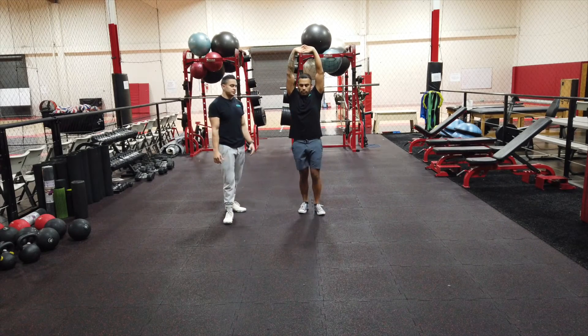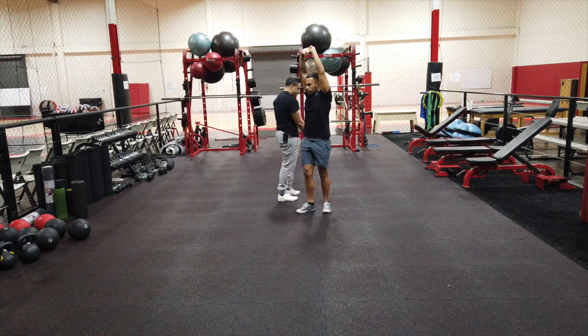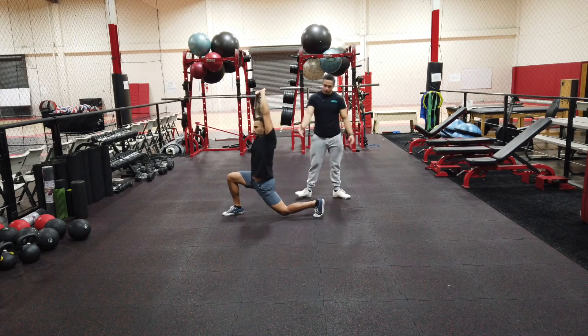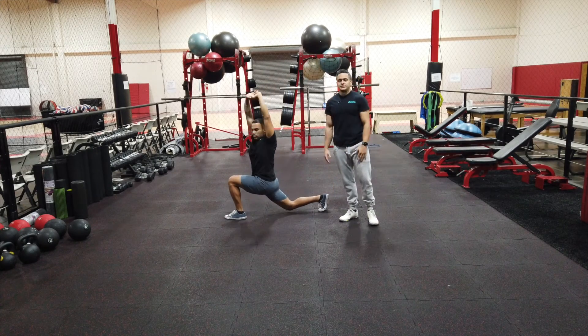Switch sides. Reach, lunge, twist. Big lunge step, vertical shin, twist. And this is the Sampson stretch.